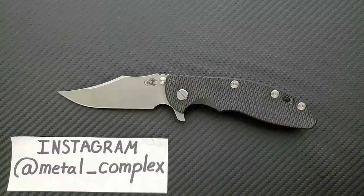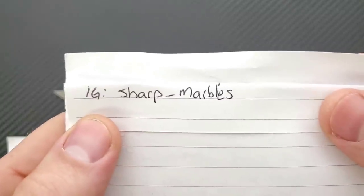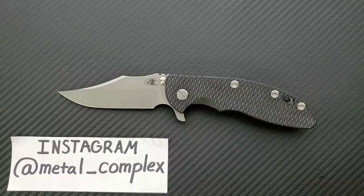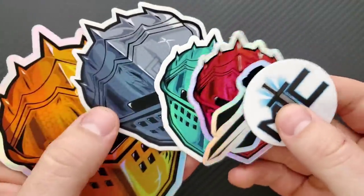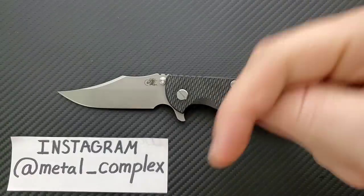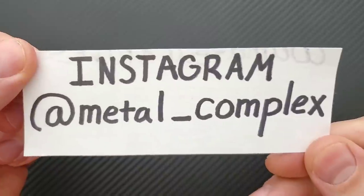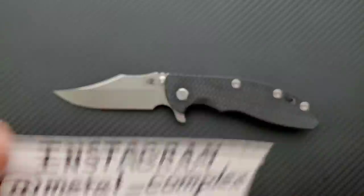This knife was sent to me by @sharp_marbles on Instagram — please give him a follow. It's because of people like him that I'm able to bring you guys daily knife content. It's also because of my generous patrons — thank you so much for supporting me. If you'd like to get your hands on some cool stickers and other benefits, there's a link right down in the description. You're supporting me and it means the world to me. Please follow me on Instagram at metal_complex.